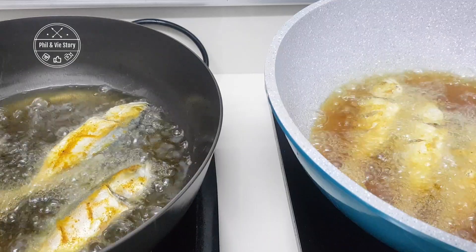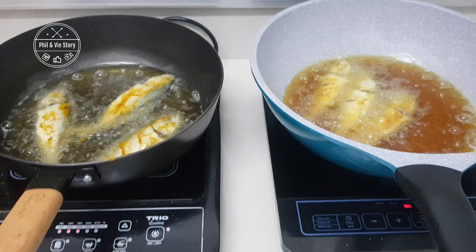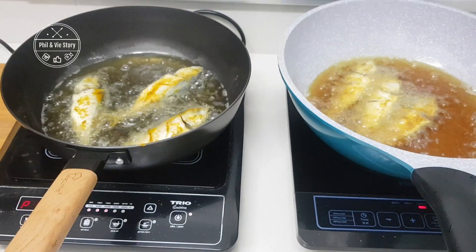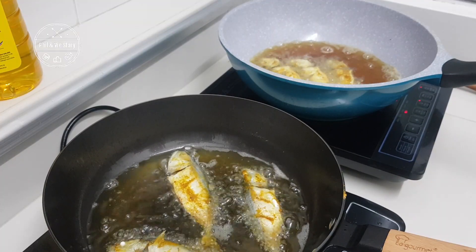As for the splashes of oil, you need to make sure that your fish is dry. Try to lay it on a kitchen towel to remove excess moisture from the fish, then season it with the seasoning that you like. Let it rest a while and then only start frying the fish.